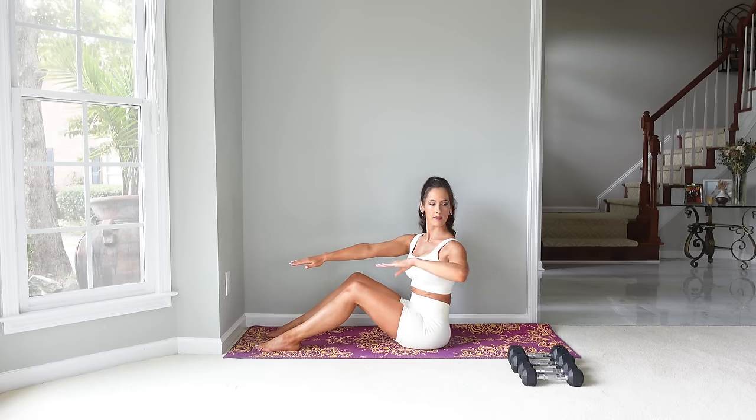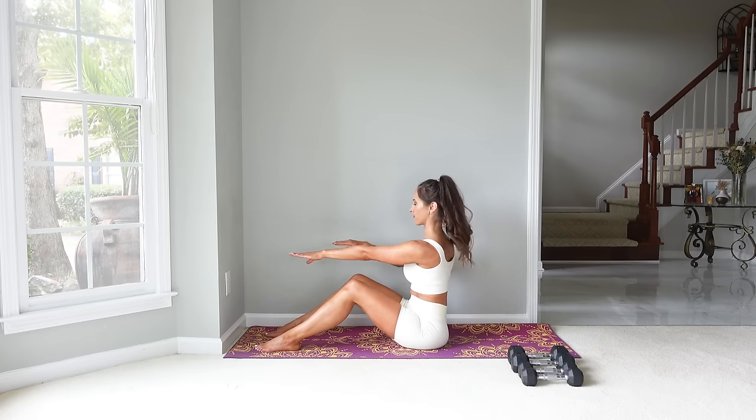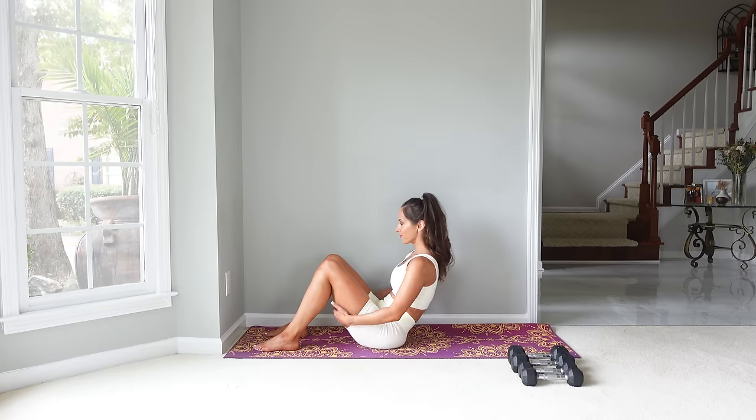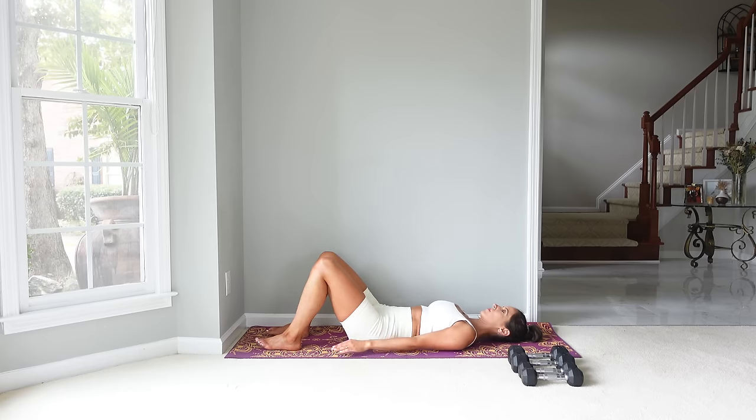Let's do one more on each side. From here you can lie down — we're going to warm up the abs and the legs. Put your legs hip distance apart, knees are bent, feet are flat on the mat.